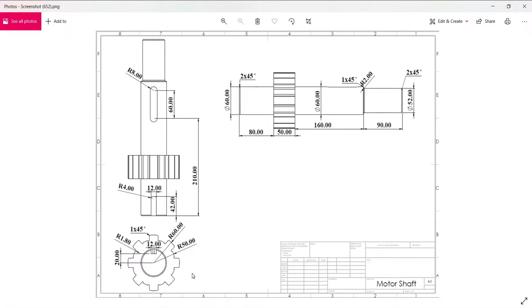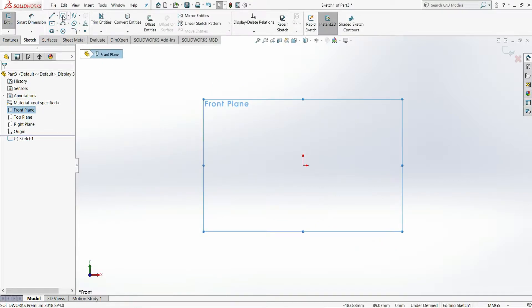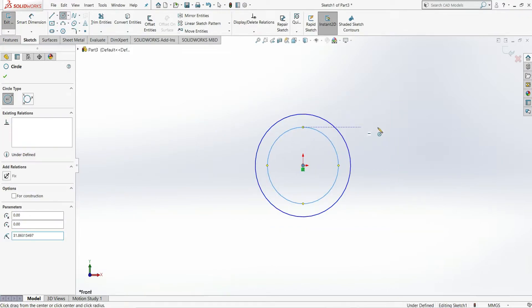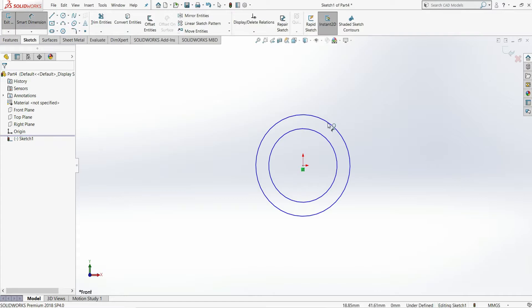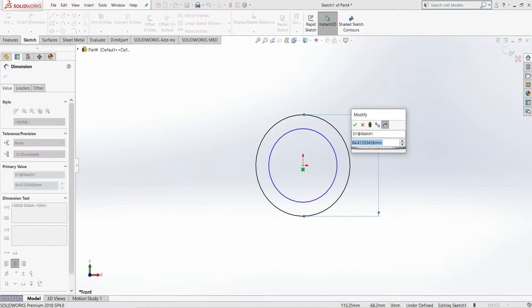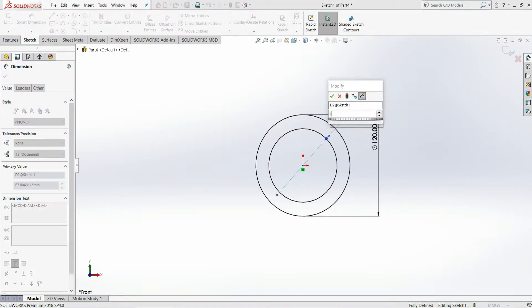We will start with the front view, sketch this profile, and extrude it 50 mm. Open a new part, select the front plane, and then select sketch. On this front plane, draw two circles and use smart dimension to give the outer circle a diameter of 120 mm and the inner circle a diameter of 100 mm.